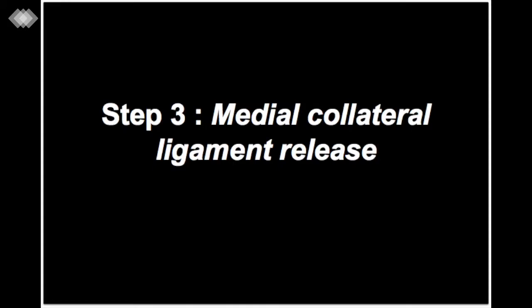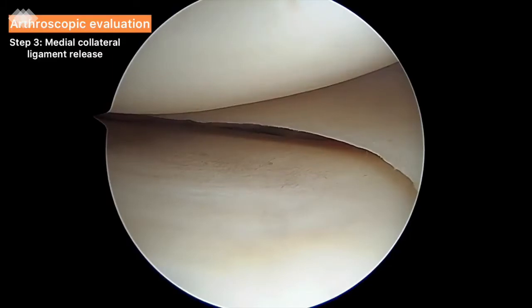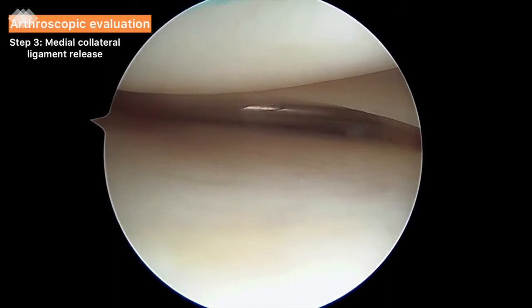Step 3: Medial collateral ligament release. We return to the anterior part of the knee to perform the medial collateral ligament release. We apply a valgus force with the knee flexed to 20 degrees to stretch the MCL fibers. We locate the medial joint line with an 18-gauge needle, which is introduced in the posterior third of the joint line under the medial meniscus.